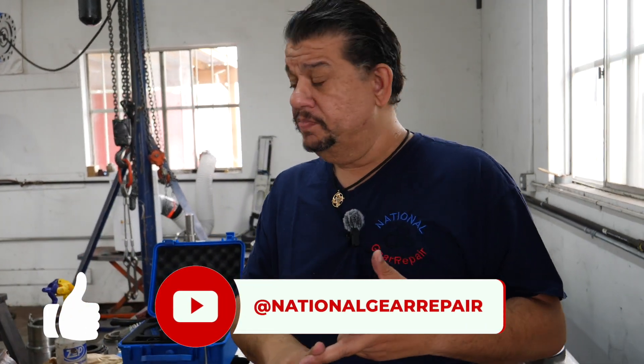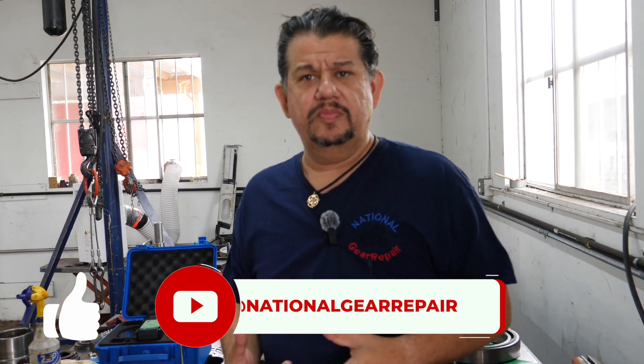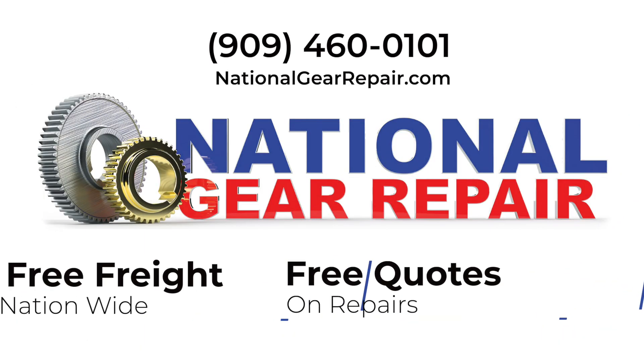So at National Gear Repair, don't forget to like, share, and subscribe. Please like our videos — any comments, any questions, we'd like to answer back. Please continue to support. Thank you.